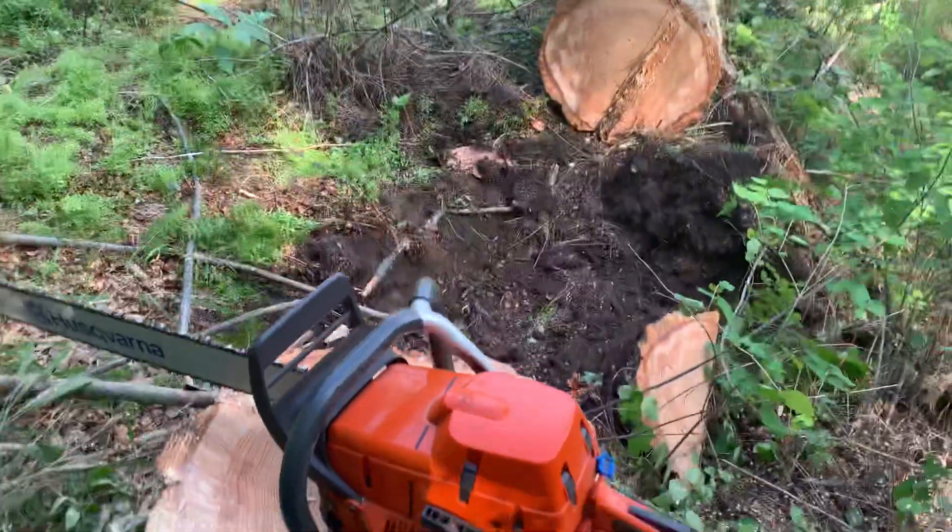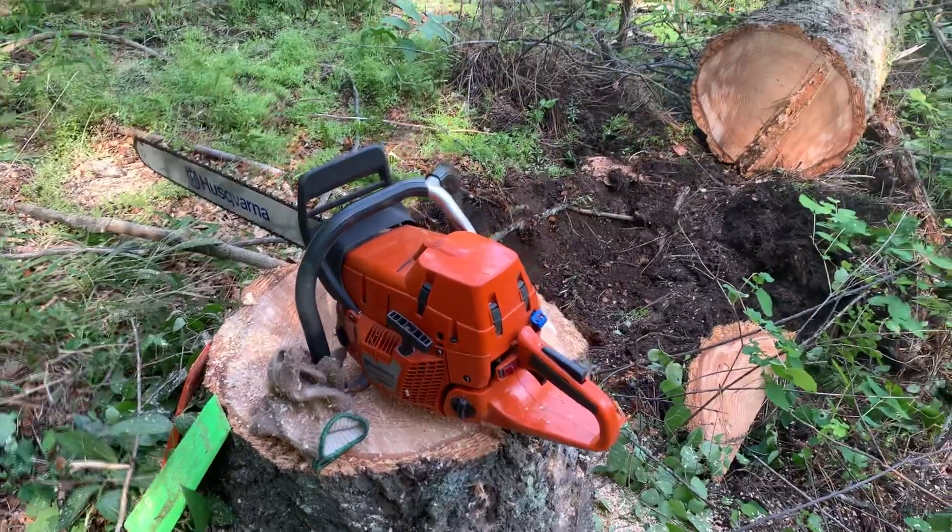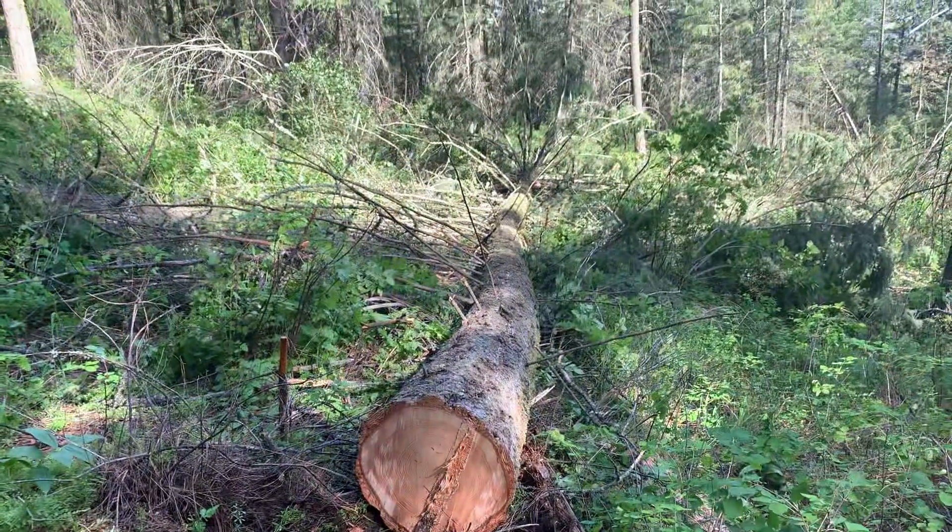Left a good bit until it started to go, let it get going, then finish cutting it. Right on.